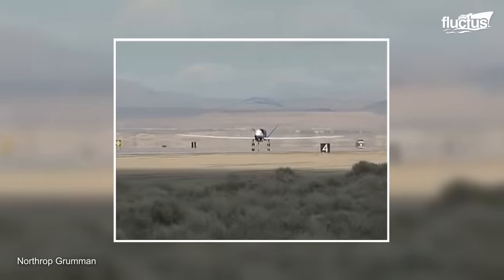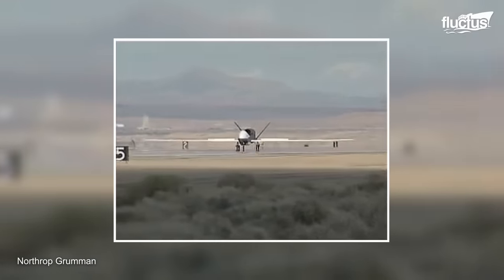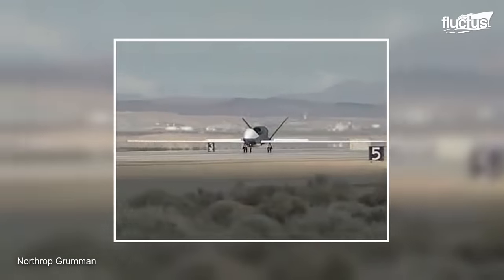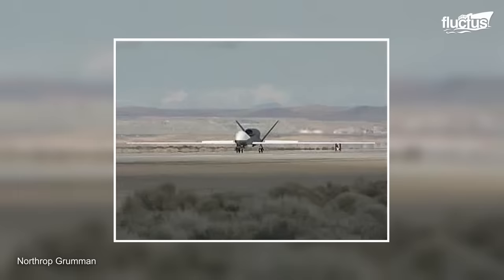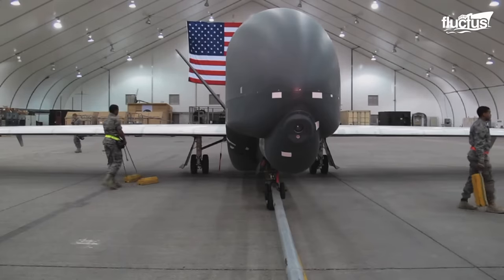These enhancements improved operational flexibility and mission efficiency. This fine aircraft is slated to leave the Air Force inventory — this is going to be the last combat sortie of the RQ-4A.